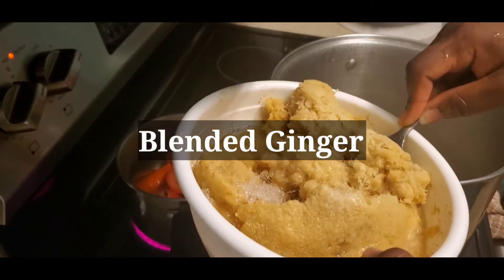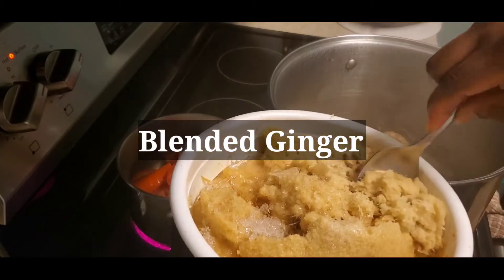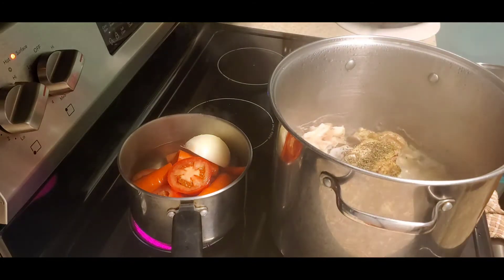Here I'm going to add some ginger — blended ginger that I have sitting in the freezer. I did two tablespoons full of ginger. You know, ginger is healthy for you.